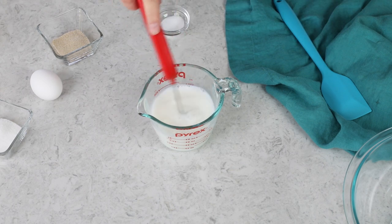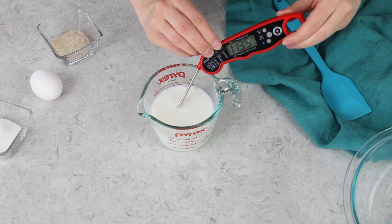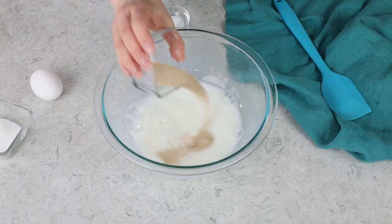Always stir your mixture before taking the temperature, as sometimes there are hot pockets in there and you might not get an accurate reading if you don't. We're in that temperature sweet spot, so let's go ahead and add this to a large mixing bowl. We'll also add two and a half teaspoons of active dry yeast.